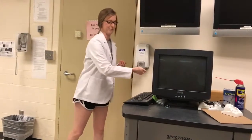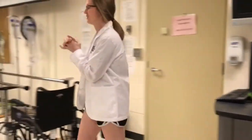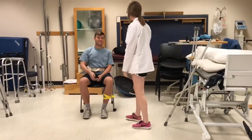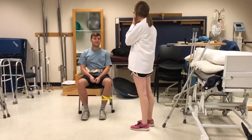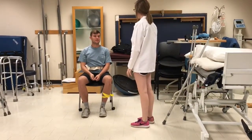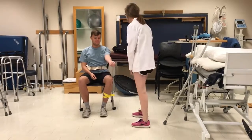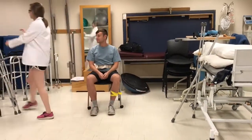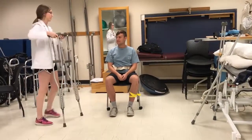Washing her hands and going in to see the patient. Hi, my name is Mary, I'm going to be your physical therapist today. Can I get your name and date of birth? Jim Smith, 2/14/95. Okay Jim Smith, can I see your wristband and double check? Perfect.